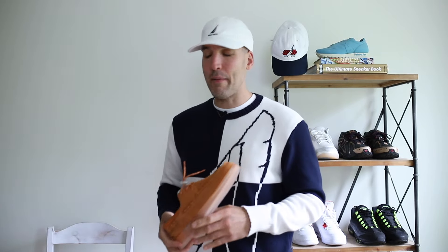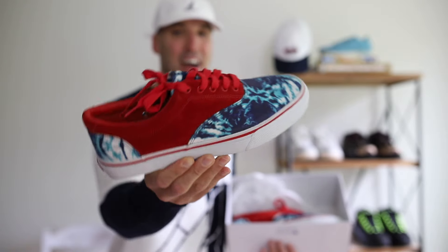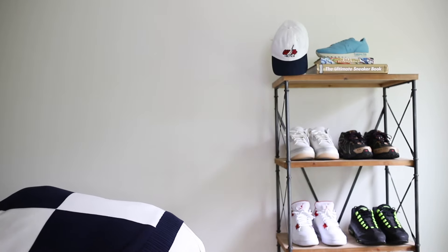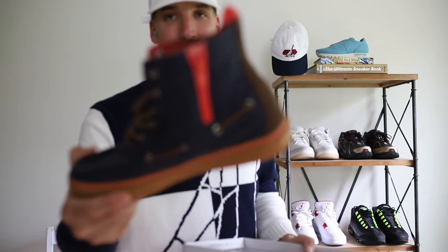You might be thinking, Sperry, really? Sperry and Concepts? Well, they have a long history of collaborations. Trust me — you don't have many people that have this box in their collection. This is the Striper CVO: it's waterproof, it's tie-dye, and it feels like a Vans Authentic but it's more comfortable. And I'm not done — you've probably never seen these. This pair is over 10 years old; not many people have the Sperry Bahama boot in their collection. It has a zipper on the side — how crazy is that?